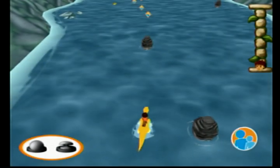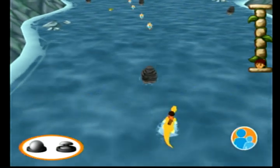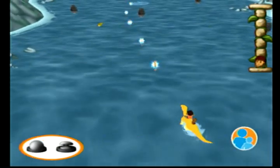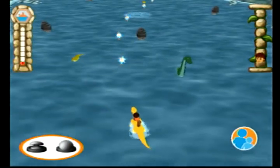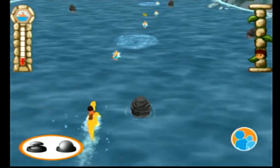Move the analog sticks up and down in opposite directions, like you're swimming! Hola, Diego! If we swim fast enough, Maya won't get home by the whirlpools!